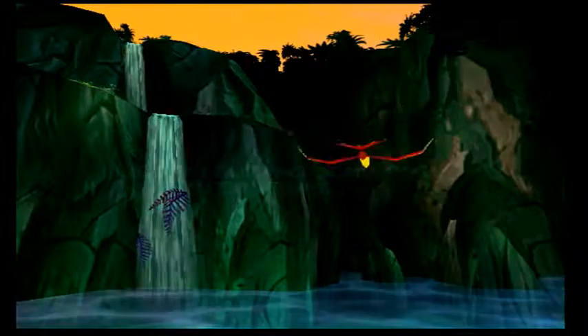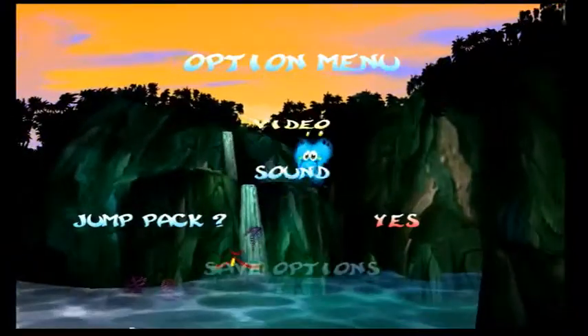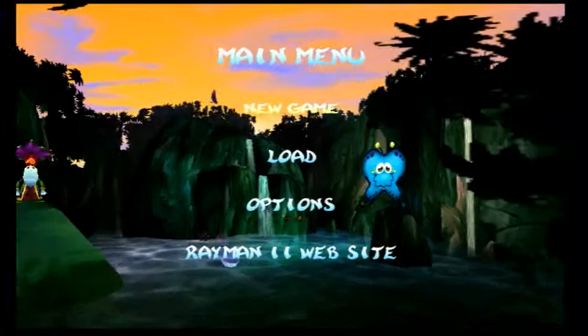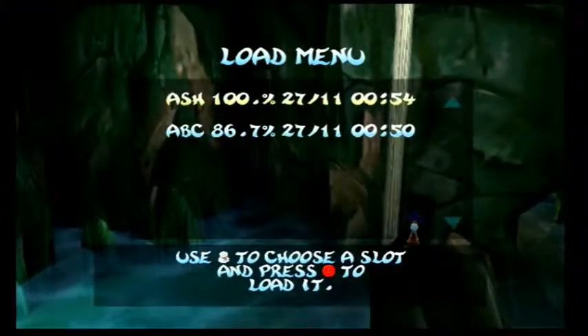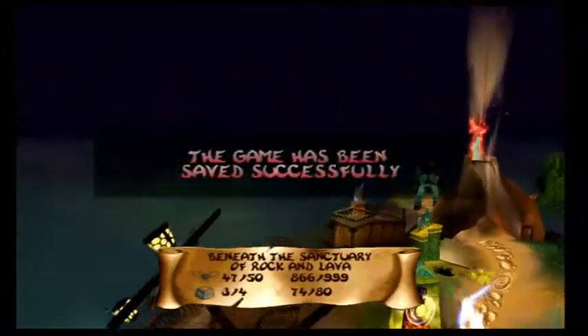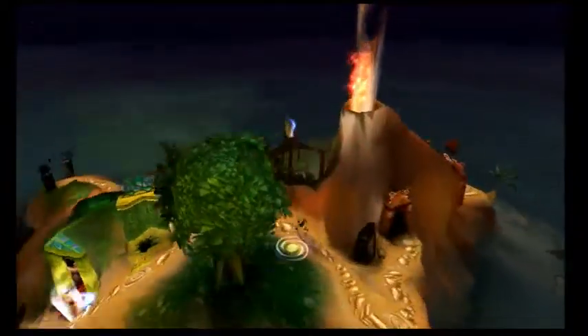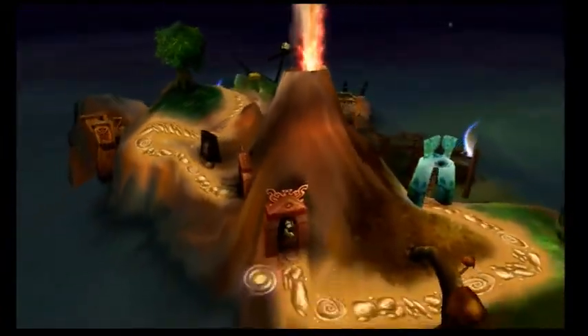The game is complaining that there's not enough space on the VMU because it wants to save settings. You don't have enough memory in the memory card. Here's a friendly reminder that this is what Rayman used to be like before Origins and Legends. I kind of miss this — like a cheap knockoff of Crash Bandicoot. I wouldn't call it that; which itself was a cheap knockoff of every other 3D platformer.